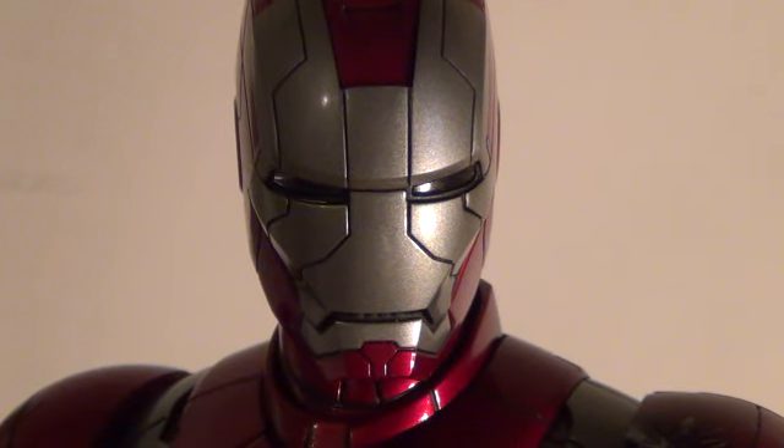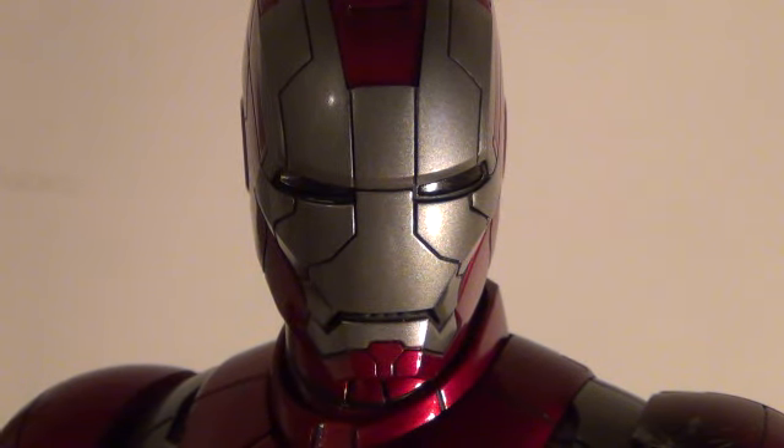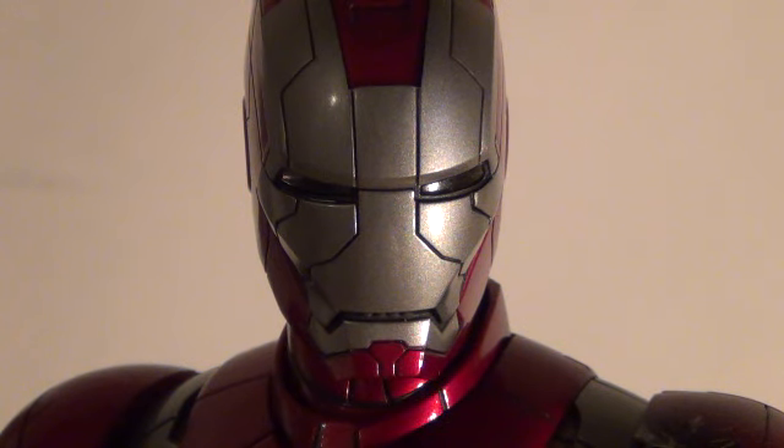Alright, so here we got the Iron Man Mark V looking all badass as always, and I'm very excited to make this quick video review of the Mark V. As you can see, he looks very well detailed in the face, and it has the exact likeness to the Iron Man Mark V suit in the Iron Man Mark II film which came out in summer of 2010.